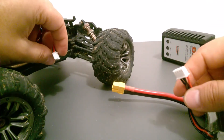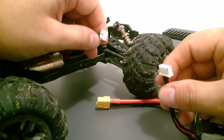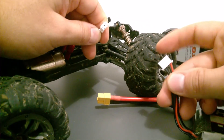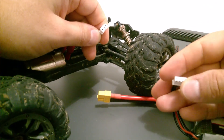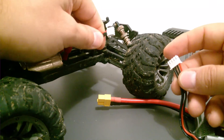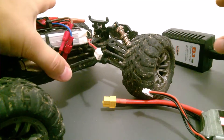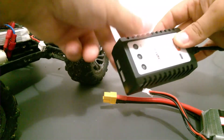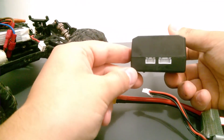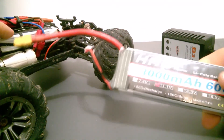The three cell and two cell batteries have different plugs. The three cell battery has four cables and a larger plug, while the two cell LiPo battery has only three cables and a smaller plug, so you won't get confused when plugging into this charger.